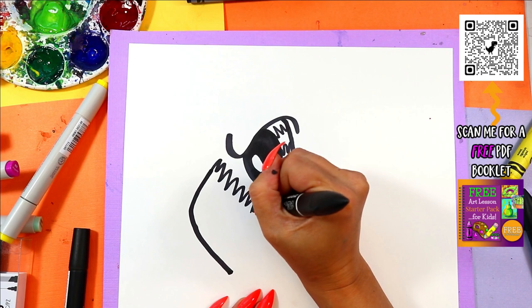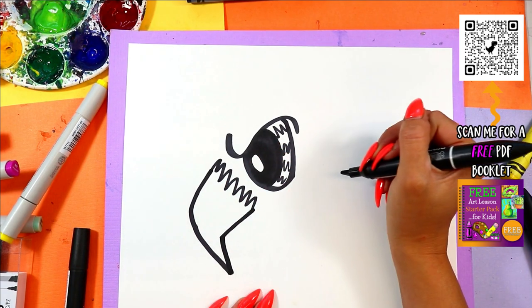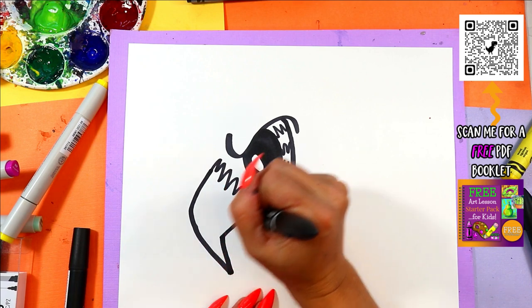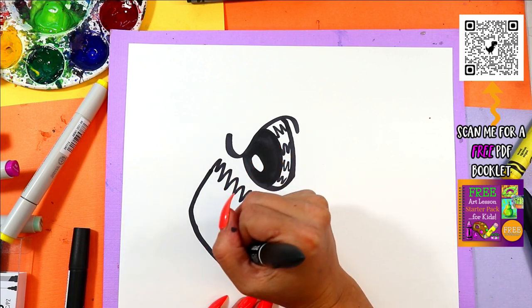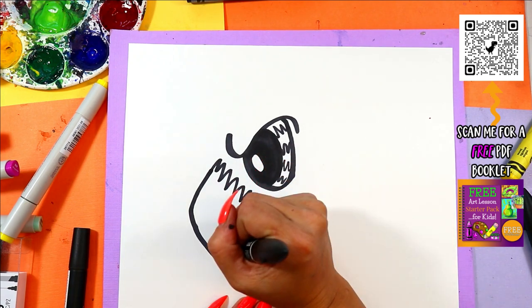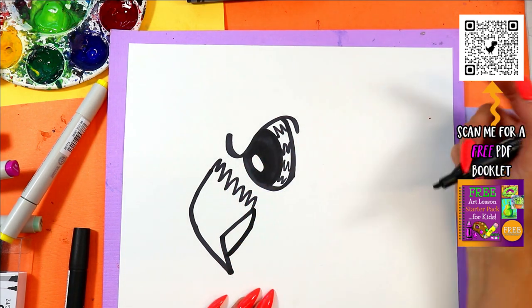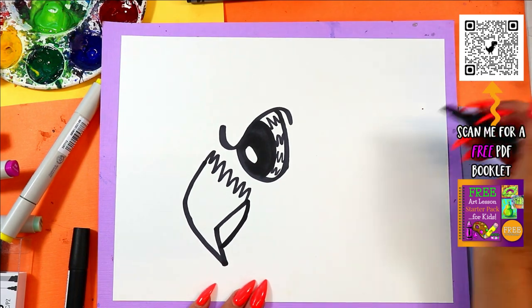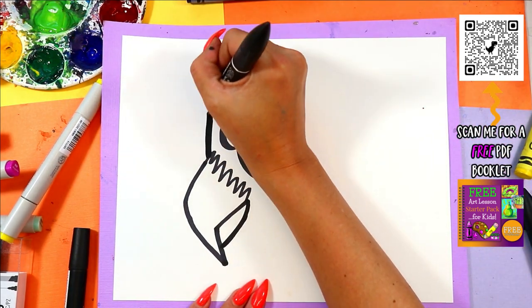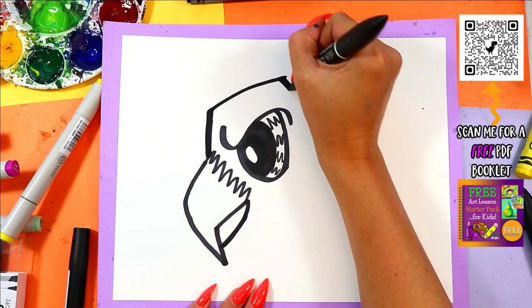Draw zigzag lines in the front, then a curving line down and a second one. From partway up that hooked beak, bring a line and attach it — just curve it up and attach it to the top there. Then a big line: up, out, down.